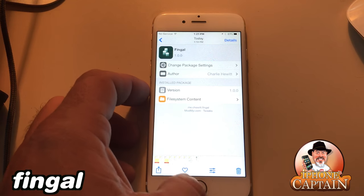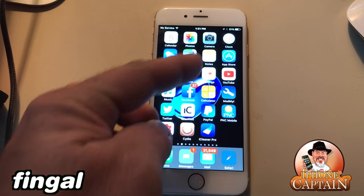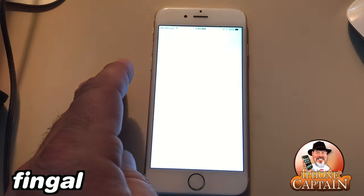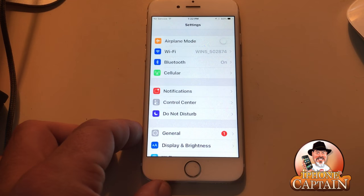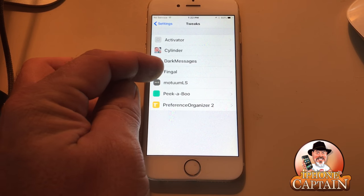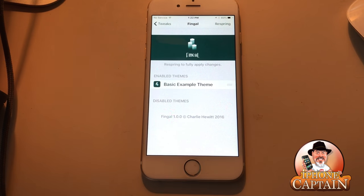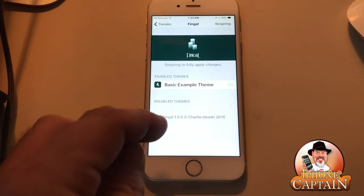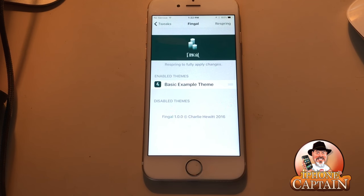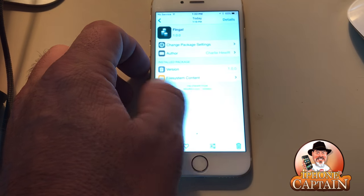Another cool theming tweak is Fangle — that's what makes my icons animated. When you download it you only get one theme, but you can get other free ones as well. Go to Fangle in your tweaks, and any additional themes you download will appear under the Disabled section. Just drag them up to enabled and respring and it will update your theme. Very cool little tweak.